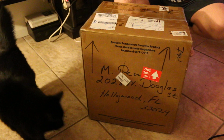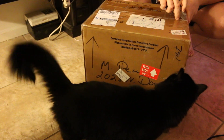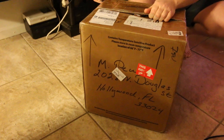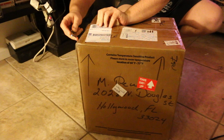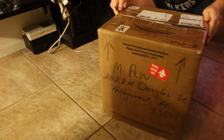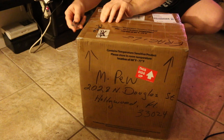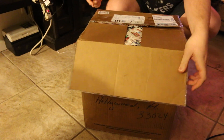The box seems to be in fine condition. Let's pop it open. Let's see if this guy really knows how to pack tube radios, even if they are damaged.